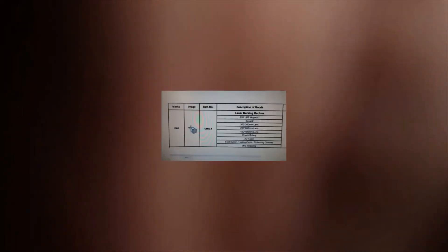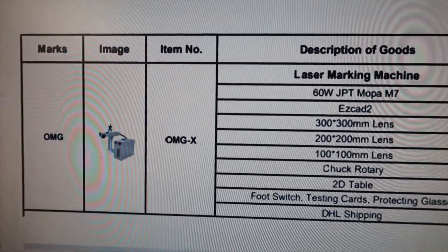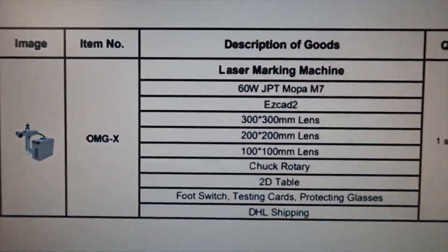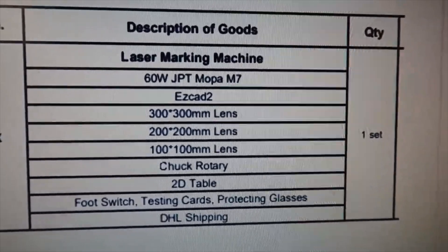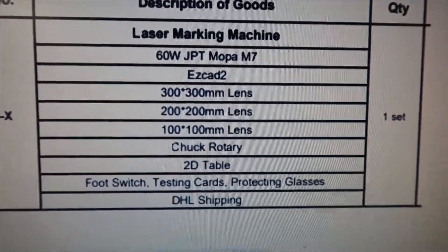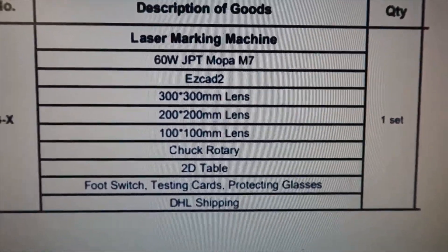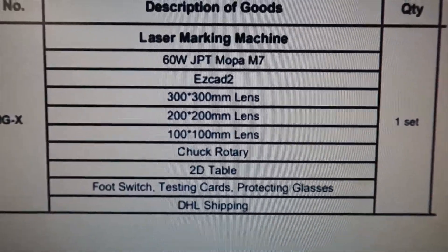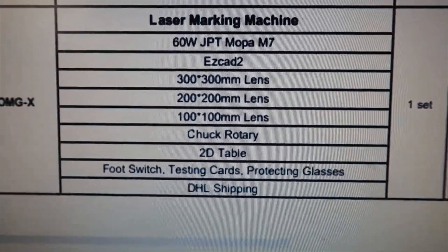First things first, I want to go over some of the things that are in the crate — what comes in the package that are purchased and some additional items. The 60 watt JPT Mopa M7 laser is the unit itself. It comes with EasyCad 2 software, so you don't have to purchase that. Three lenses — one, two, and three hundred millimeter — you can purchase additional lenses from him.